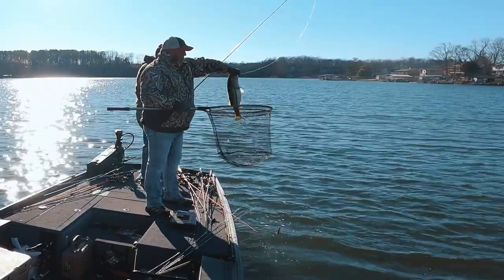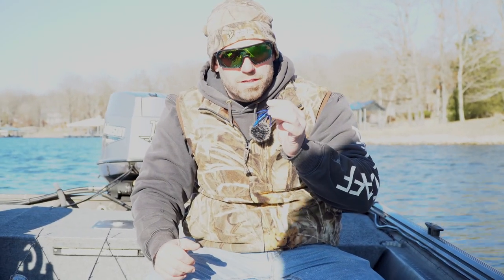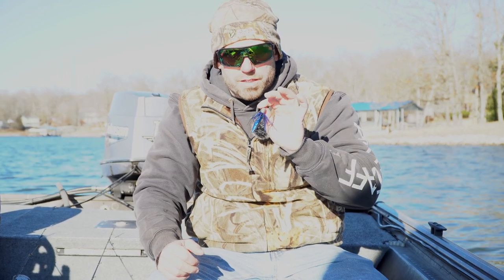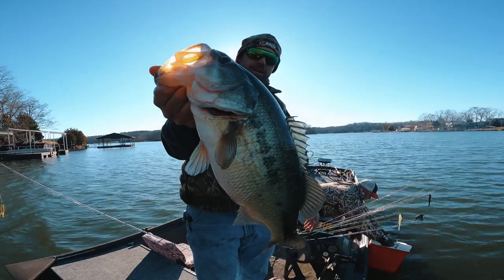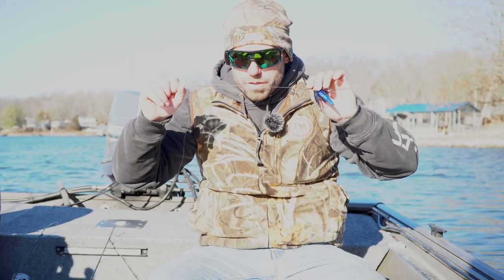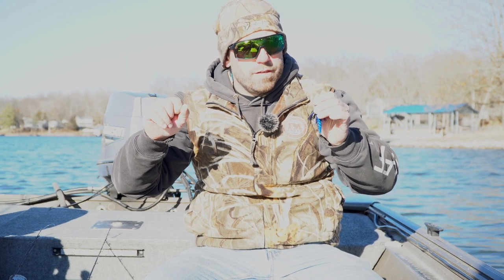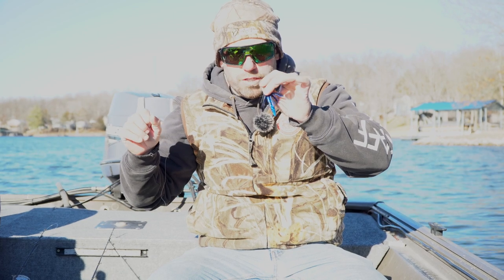There's been a lot of studies done, and they say largemouth bass, regardless of size, 70% of their diet consists of small invertebrates. That right there, it don't get much smaller than that when it comes to jigs. But I'm throwing this on 17-pound fluorocarbon, 7-foot medium-heavy, and I can handle any fish in the lake with that right there, I promise you.